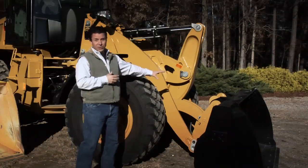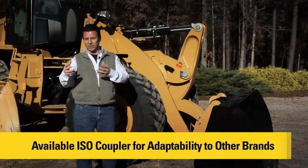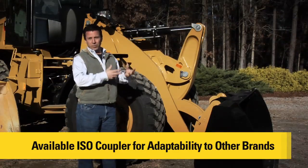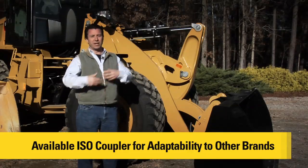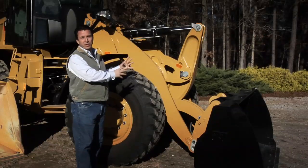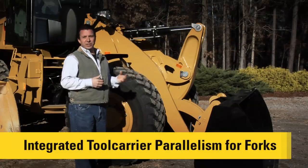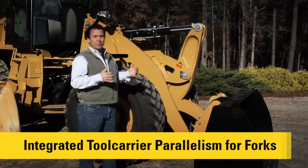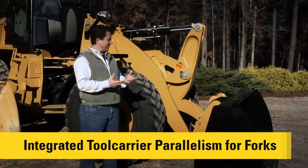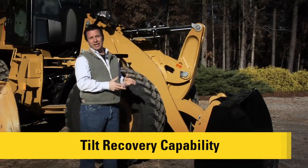We also have the ability to put on an ISO standard coupler, which will allow customers currently operating competitive equipment to come over to Caterpillar and adapt their existing work tools into their fleet. We try to incorporate all those great features into one linkage and make it as versatile as possible. When you have the integrated tool carrier coupler on board, you get the parallelism that customers expect and the tilt recovery capability, so that load is held securely all the way up and down the range.